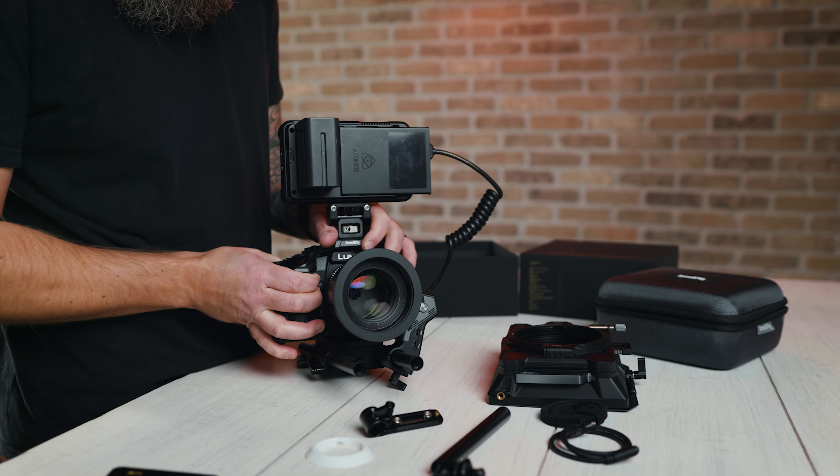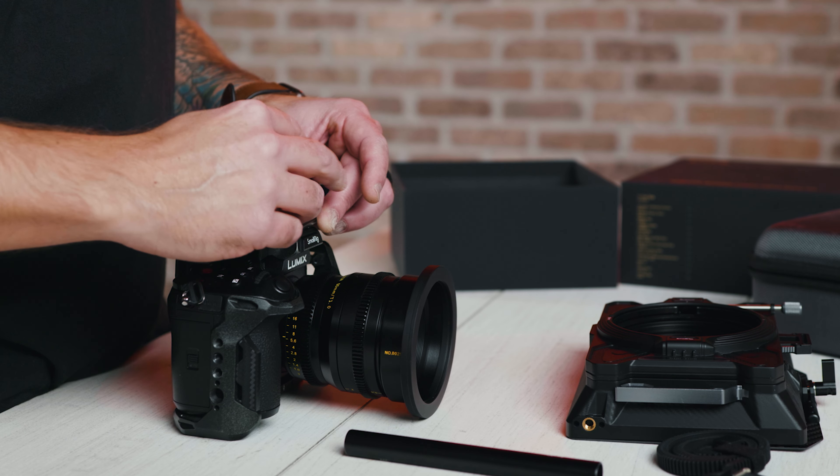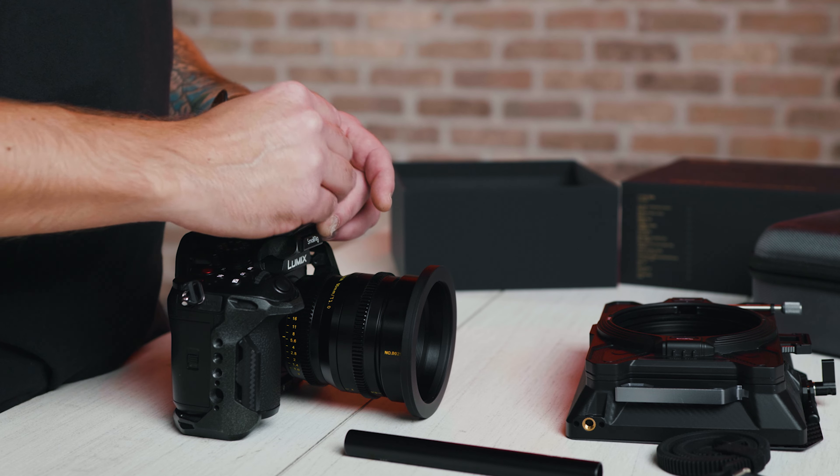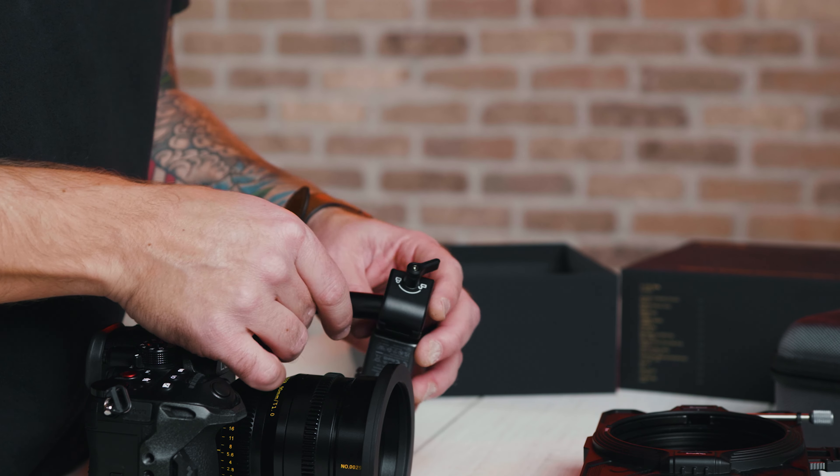One of the cool features is that if the batteries happen to die, it has a failure memory — so your different set points will be saved and kept in memory, meaning you won't have to reset those markers.